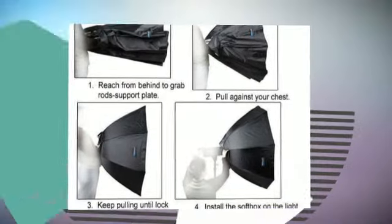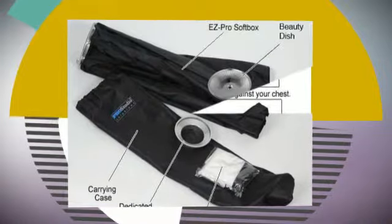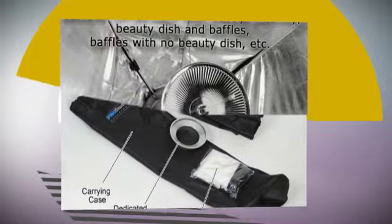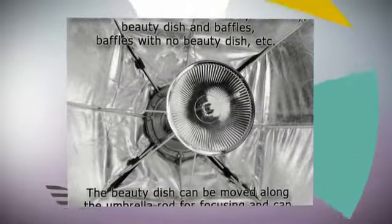The ASPRO series of softboxes are designed with Prograde heat-resistant fabric, constructed with premium-grade material. Features an inner baffle and outer diffusive cover for an even light throw with sealable venting for high-powered lights. Includes a rotating speed ring specifically designed for your flash or speedlight to fit standard softboxes.